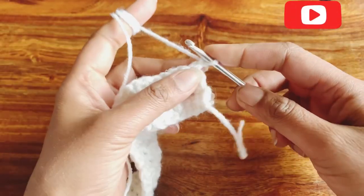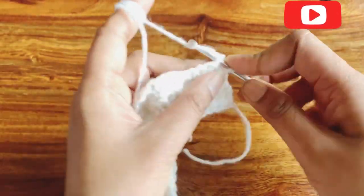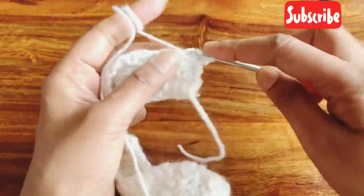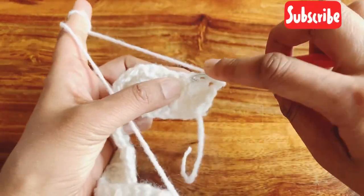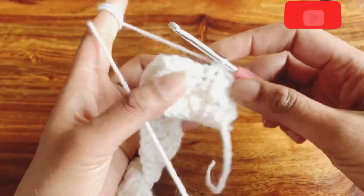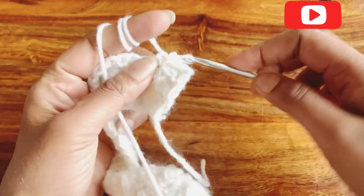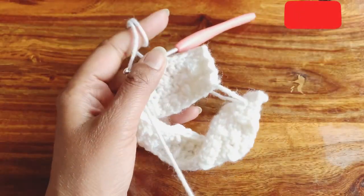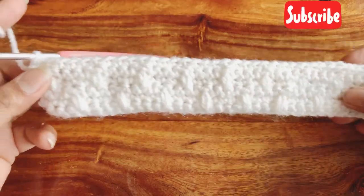For row six, single crochet in each and every stitch from the previous row. Row six is single crochet in all the stitches. Complete your row six and I will meet you after. I am now done with row six.